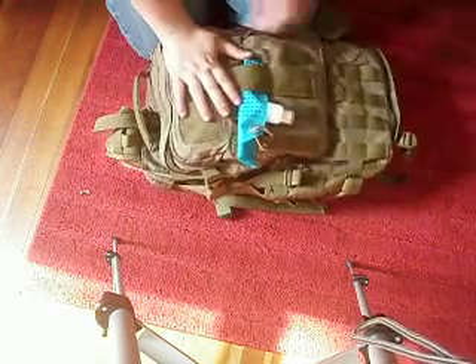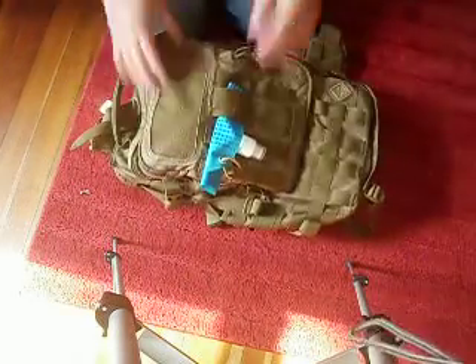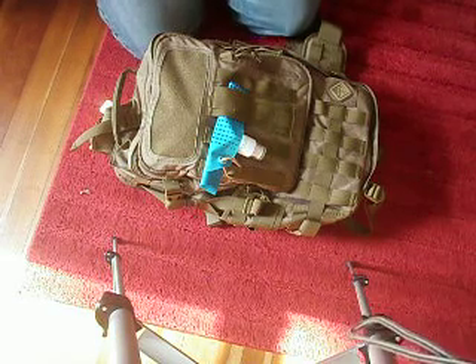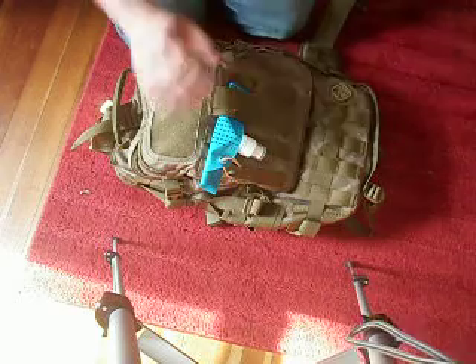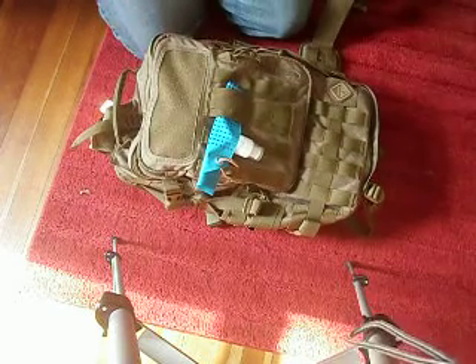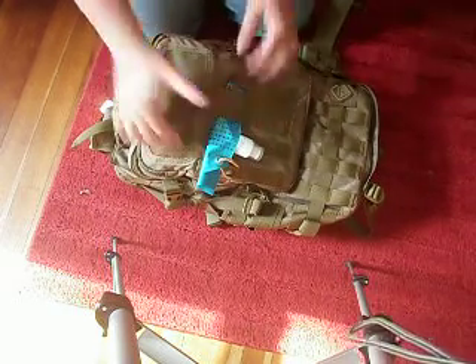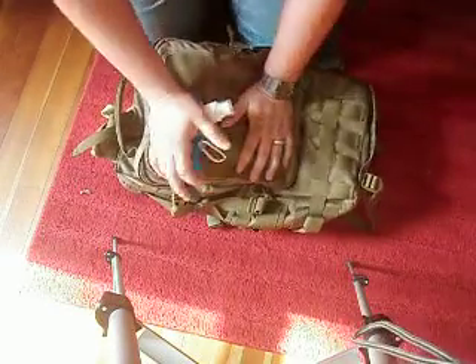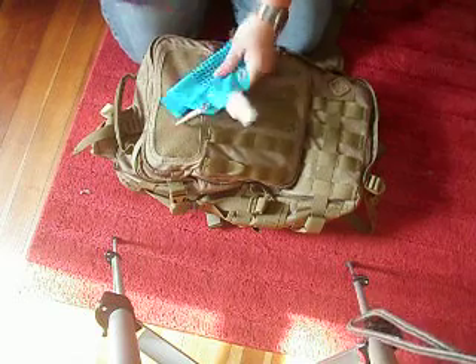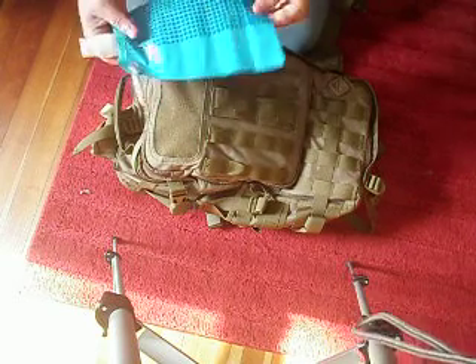Hey guys, this is basically what I have packed up for my hiking trip that I was supposed to do this weekend, but we had storms, so hopefully I'll do it within the next couple of weeks. I'm not going to do a complete loadout, but I'm going to do a review of the bag and talk about some of the stuff that I got.